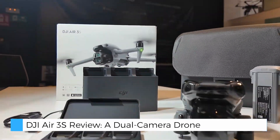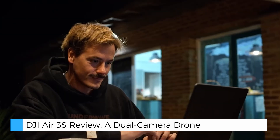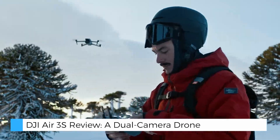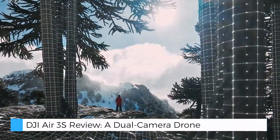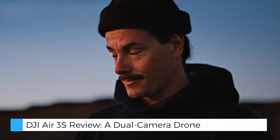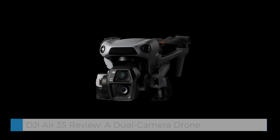Whether you're a traveler exploring new destinations or a content creator looking to push the boundaries of aerial photography, the Air 3S ensures that every flight becomes an opportunity for creative expression. With its easy-to-use controls, smart flight modes, and robust safety features, this drone empowers you to focus on capturing memories that will last a lifetime.